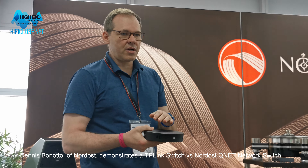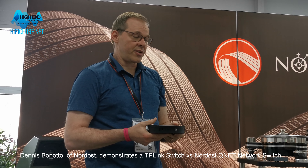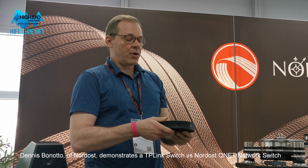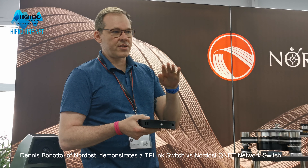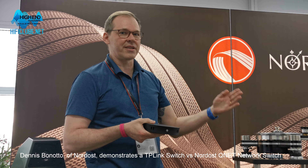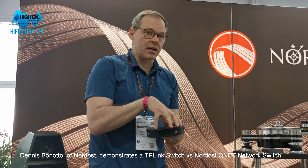We started with a blank slate. This was conceived over a year ago to be a true audiophile switch. Starting with the PCB itself, it's got six layers, meaning the signal is very well contained — very little radiation gets out or in. Inside, we have six linear power supplies, which are very low power, so they fit. The other switch over there just uses a switch-mode buck converter.